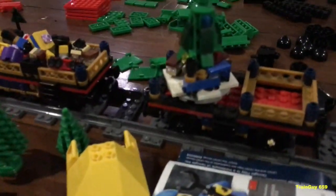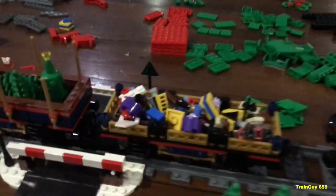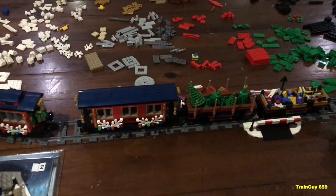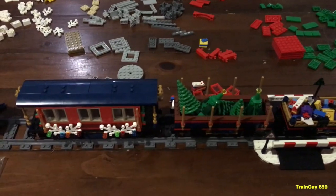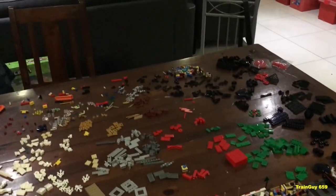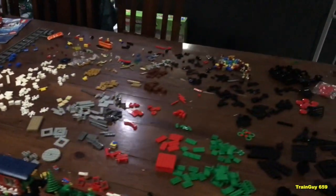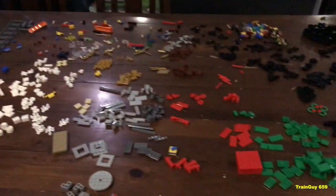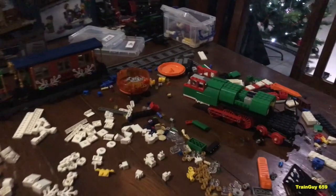With this one again, I've made one wagon for presents and another wagon for Christmas trees. Well, I do have a completed three-car set for when I do complete making the Christmas Steam Train, which I will continue in the morning. It's already now 25 minutes past midnight Christmas Day.